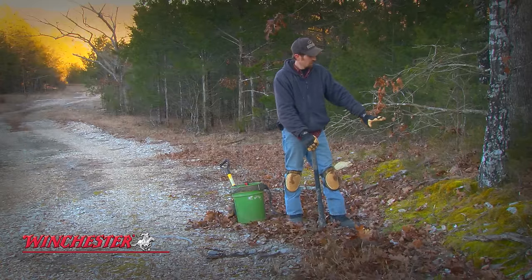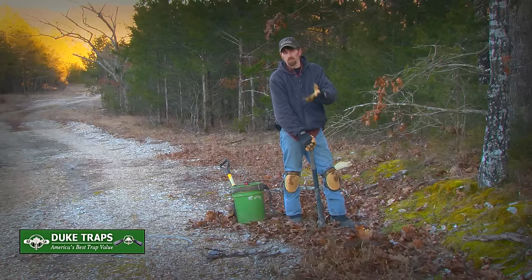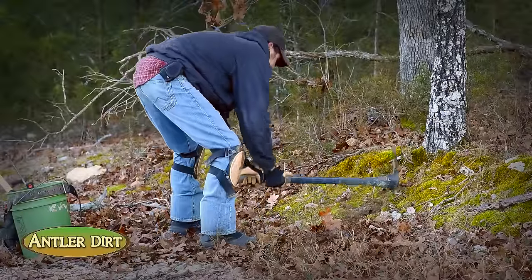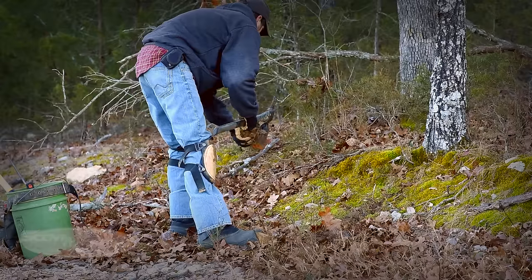We've got this bank right here, and you can put a dirt hole in on flat ground. You can give it an angle or there's a million variations to any set. But we're giving this bank that's got a little bit of slope to it anyway, and we're going to put our dirt hole in right in the side of this bank. It's going to be real showy so the coyote has something that really stands out for his visual appeal.